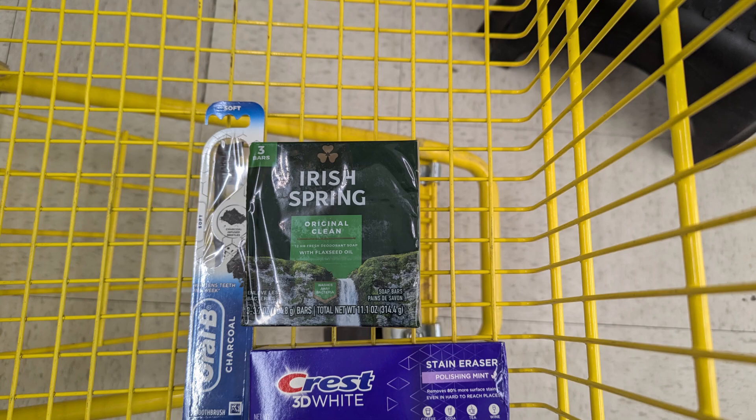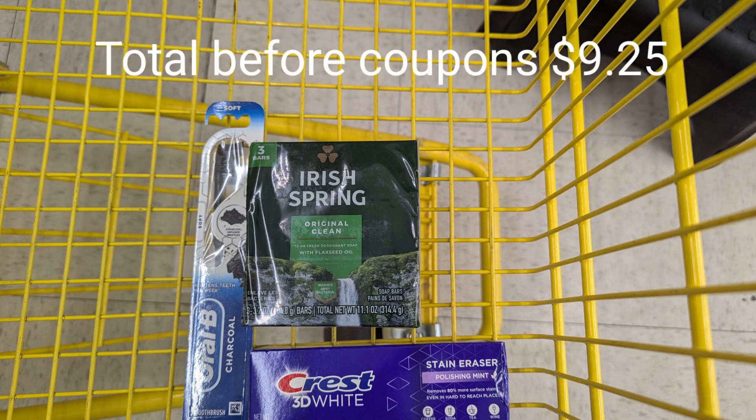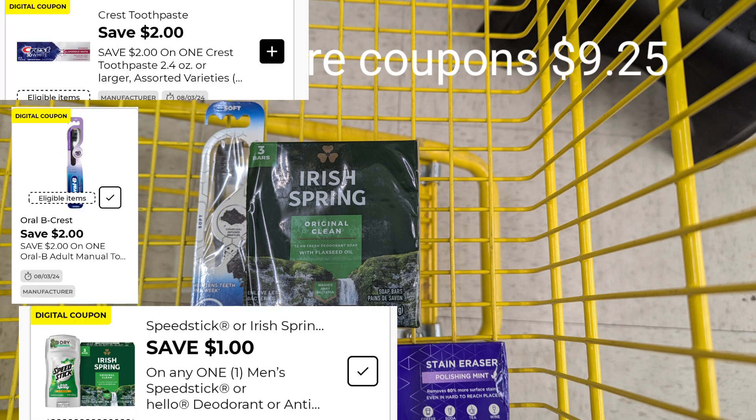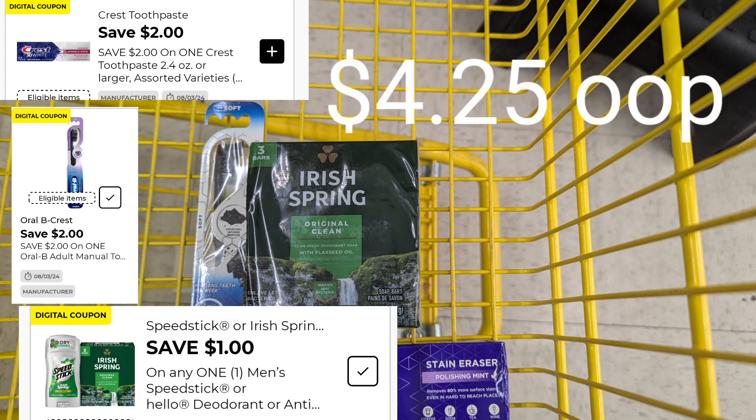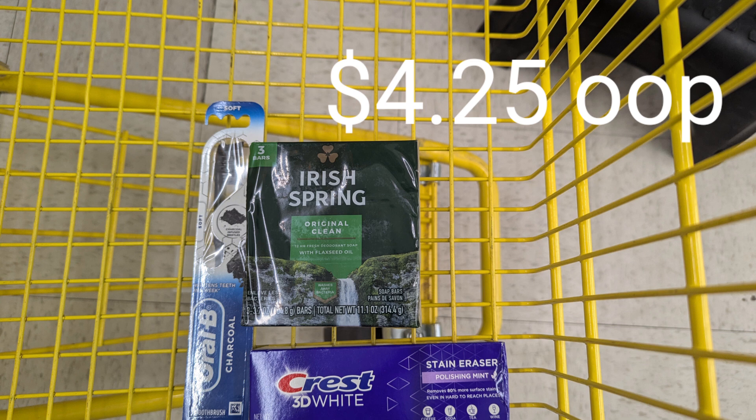Here's a quick under $5 deal you can do any day this week or implement on Saturday with your $5 off $25. The Oral-B Indicator is $3 with a $2 coupon, Irish Spring is $3.25 with a $1 coupon, and the Crest 3D is $3 with a $2 coupon. For everything in this basket it is $9.25 but we've got $5 in digital coupons, making our out of pocket pre-tax just $4.25.